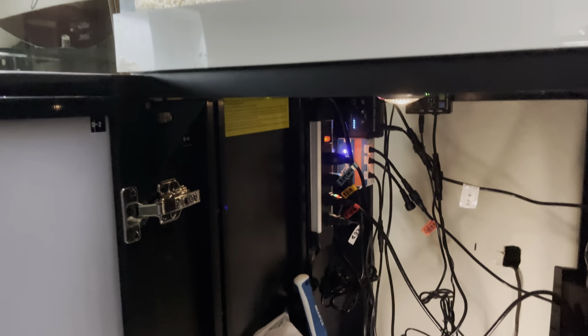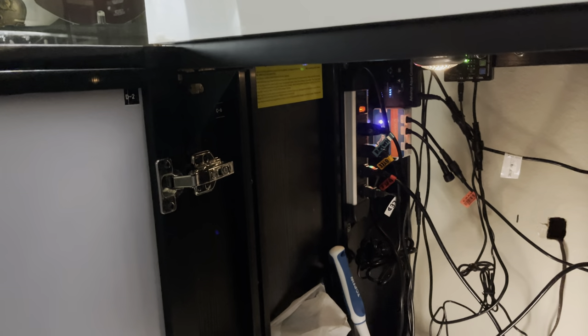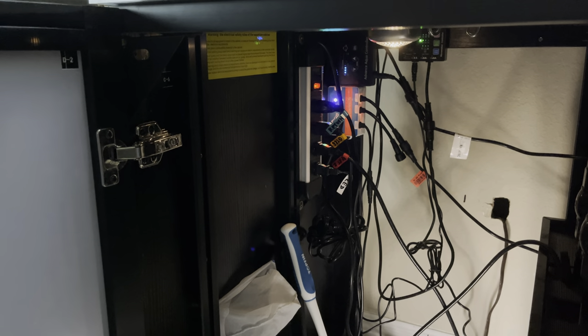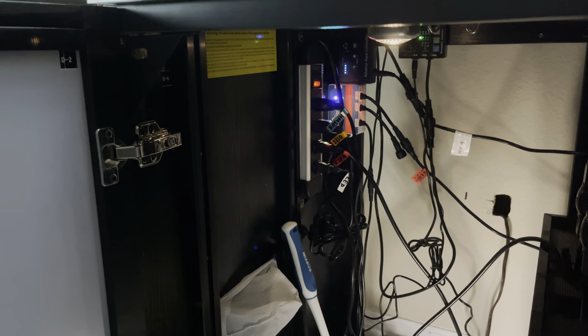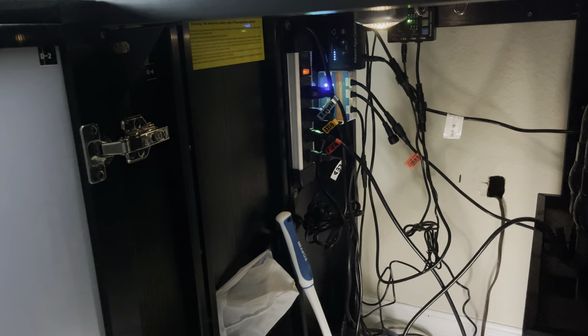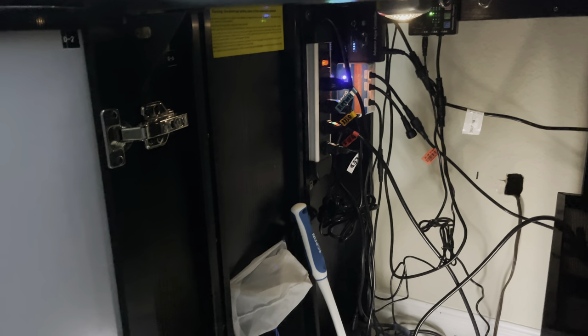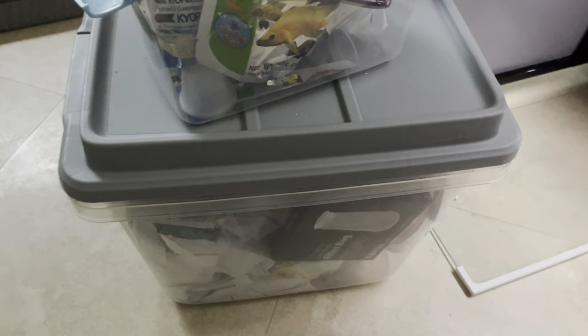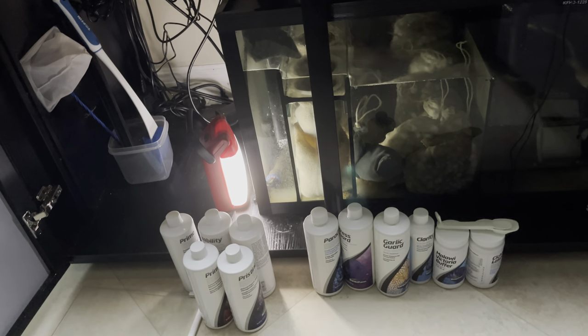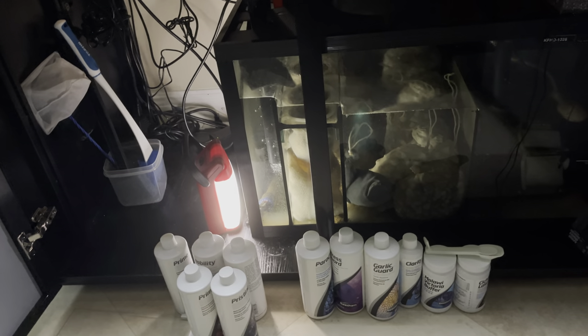There's my return pump right there, and it has this built-in surge protector extension cord. I have all my gadgets plugged in. I do label them — it makes it a lot easier when you're doing maintenance or you want to change things up. I also have plenty of room to put my supplies: food, extra filter socks, and all my water treatment stuff that I use when I do water changes.